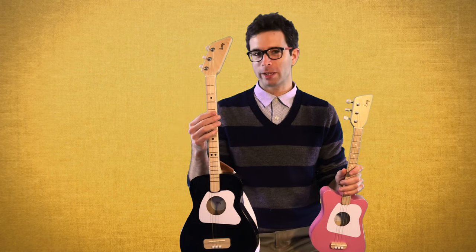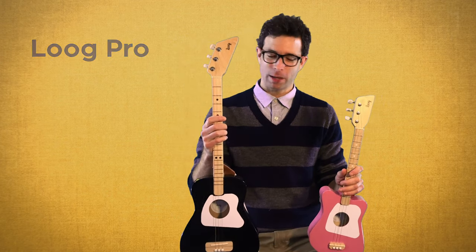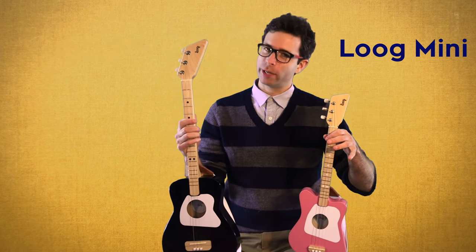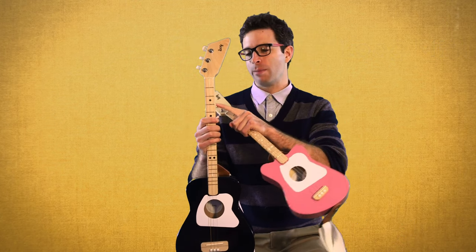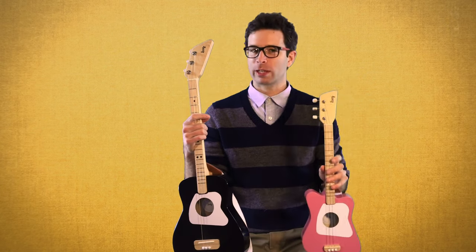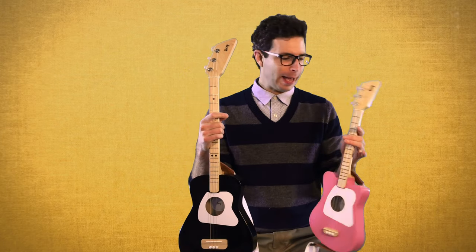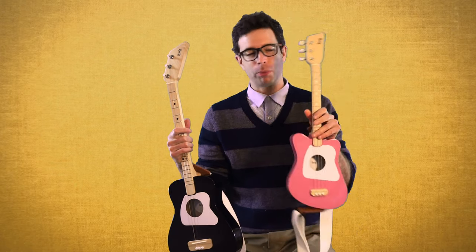So first of all, this one is a bit bigger — this is the Lug Pro. On the website, it says it's for ages eight and up. This is the Lug Mini, a bit smaller, and it says on the website for ages three and up. I do think there's a little bit of flexibility with kids a little younger than eight being able to play this well. I've heard some people be concerned that their child is like six or seven years old and they're going to grow out of this one quickly.